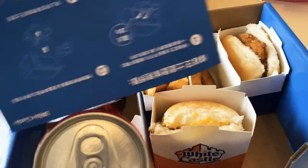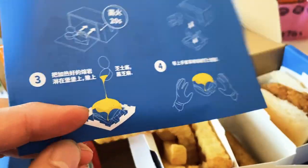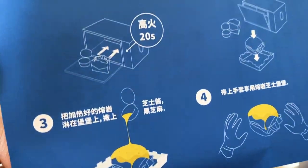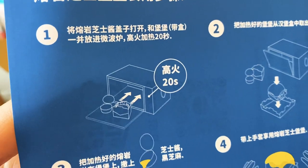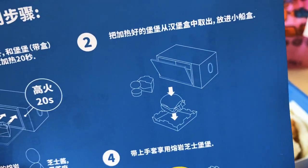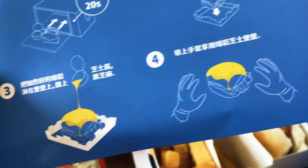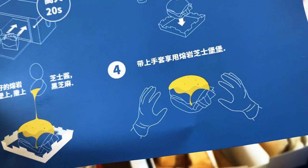Here are the directions on how to make that burger I told you about with the cheese — it's not nacho cheese but it is cheese. Step one: heat it up 20 seconds in the microwave. Step two: you use this tray — that's why they give you it — you put the burger on here. Step three: you put the cheese on top. Step four: you're ready to eat.